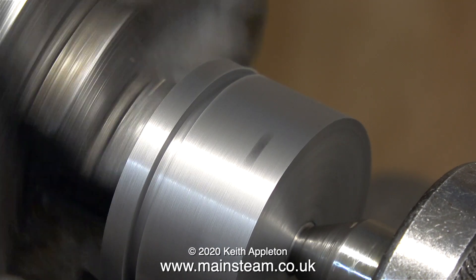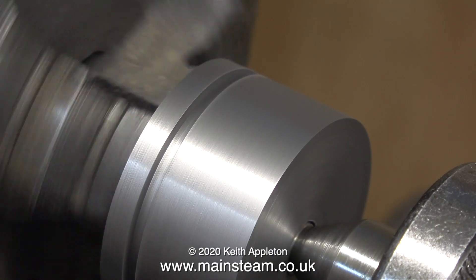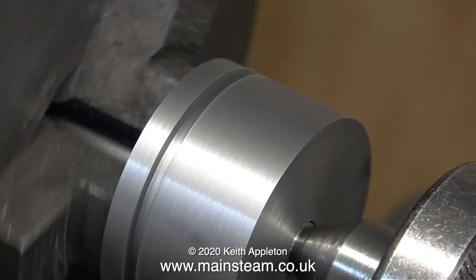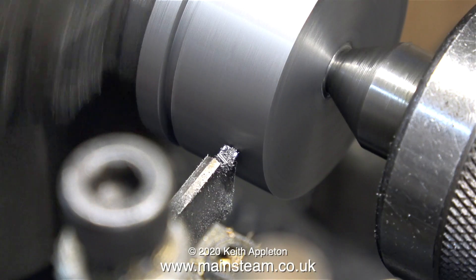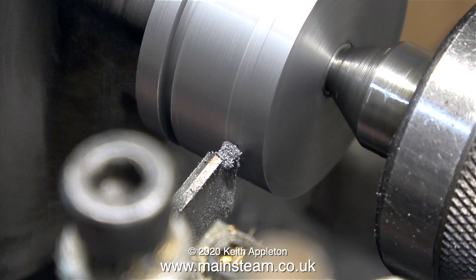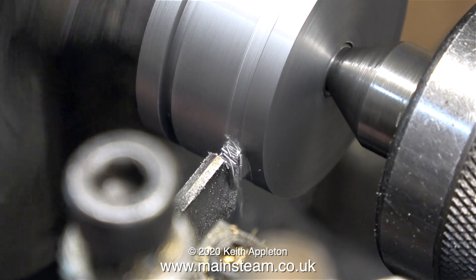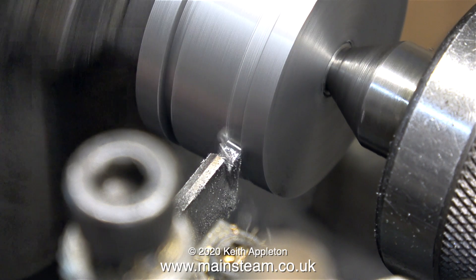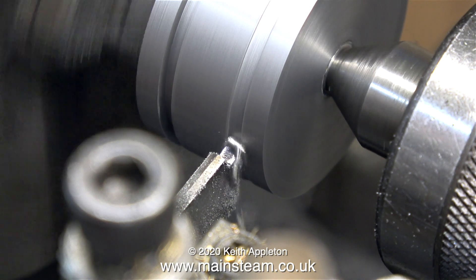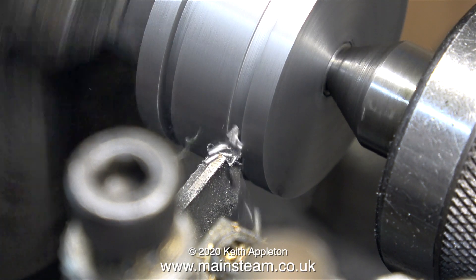I need to make two grooves in this piston that are slightly deeper than the thickness of the piston rings, and the grooves need to be an eighth of an inch wide. The parting tool I have for the Boxford is not one eighth of an inch wide, so first I'm cutting a couple of grooves to slightly under the correct depth. Later I'll use one of the piston rings as a gauge to show me the depth I need.